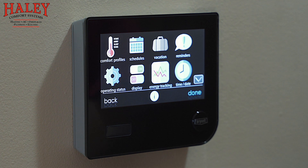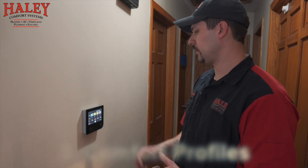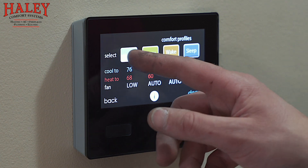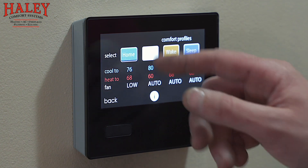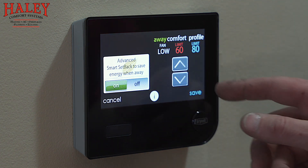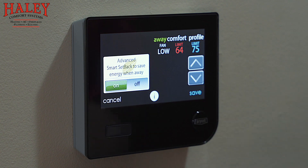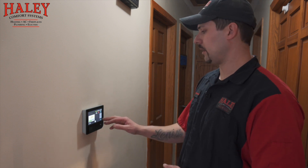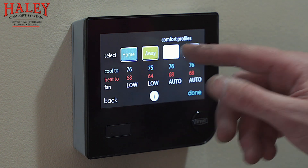Menu button — first thing we come to is comfort profiles. Temperature and fan profiles we'll set up first. These should look familiar — these are our Touch and Go buttons. This is where you go through and select when you're home what temperature you like for heating and cooling. Select those temperatures and save it. When you're away, keep the fan on low at least, and set the temperatures to whatever you like while you're away — we'll get into cost-saving features this evolution system is capable of.